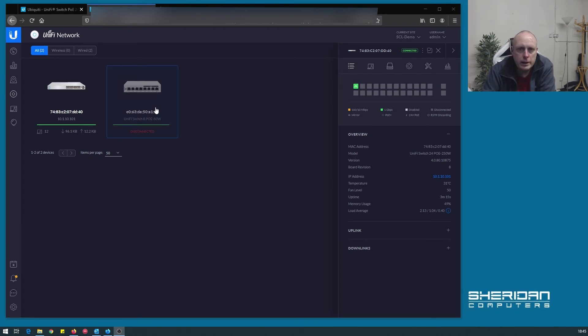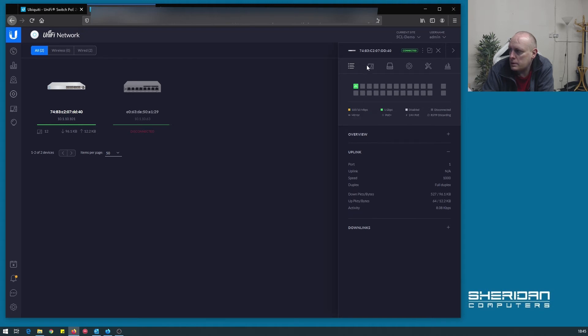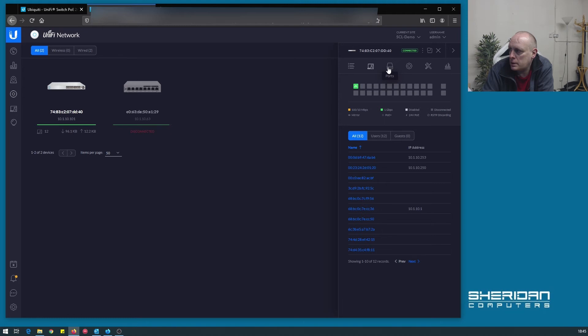So if we take a look at the switch options under details: we have visual information, model, version, board revision, current IP address, fan level, temperature, uptime, memory usage, uplinks and downlinks. Clients will show us what clients we've got connected, and obviously the port configuration.